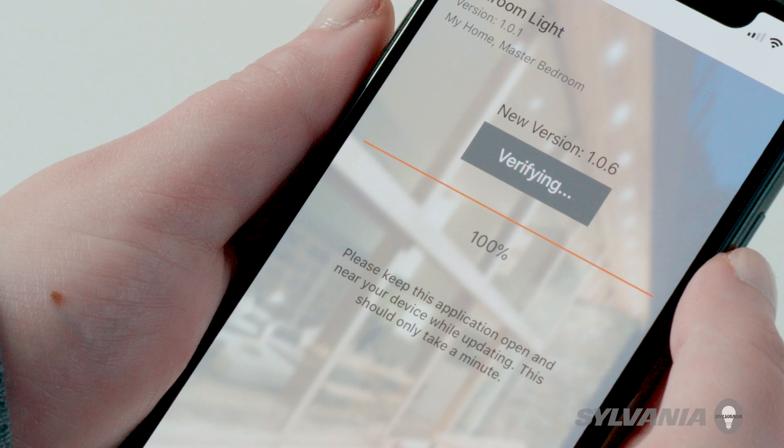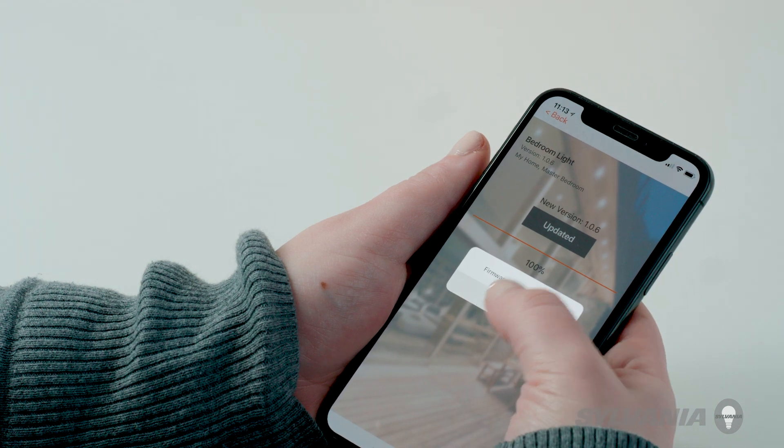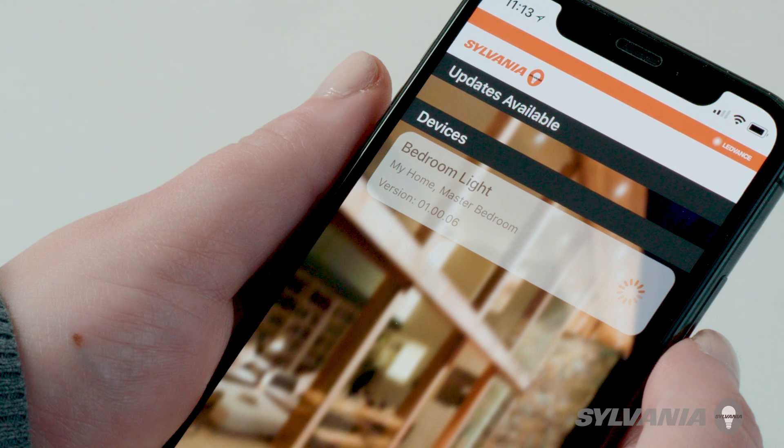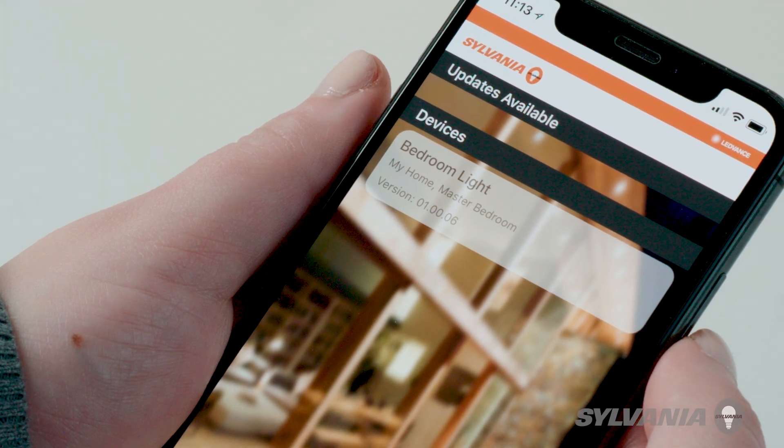The app will then install the update. Upon completion, a notification message will pop up. Tap Done. The bulb or accessory will now appear under the Devices section, confirming the update has been successfully installed.